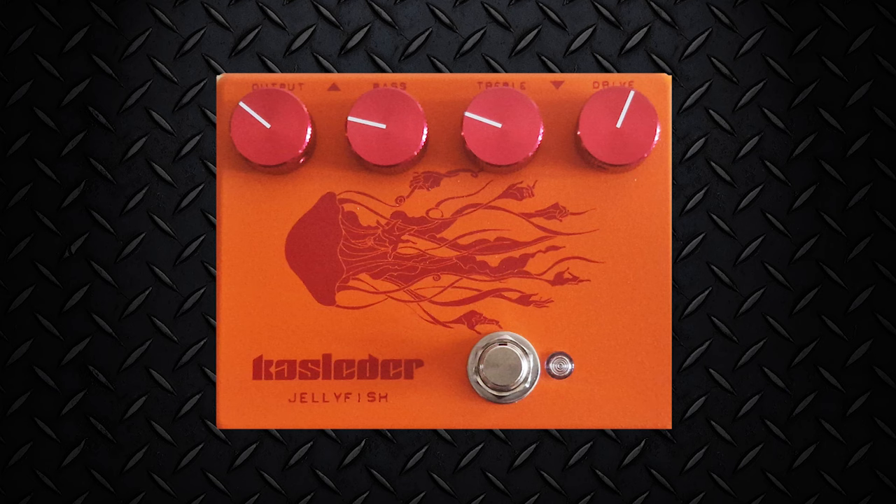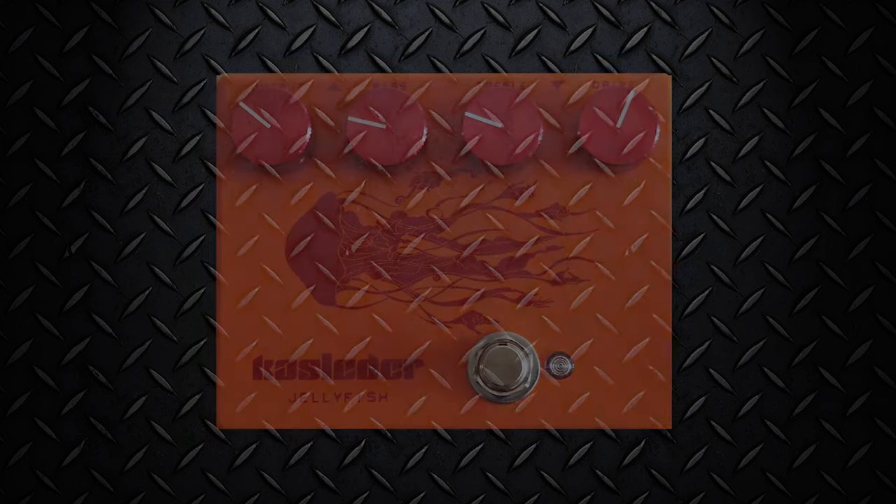If you cut out the bass and treble, you can achieve a mid-boost by turning the gain up — perfect to stand out in the mix.